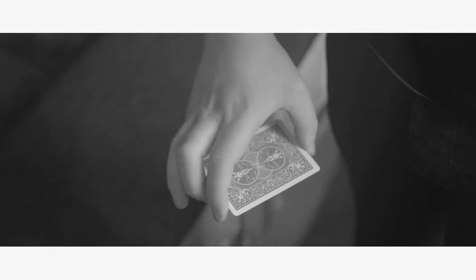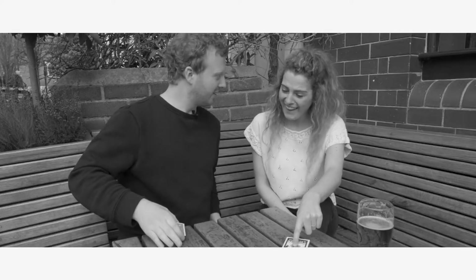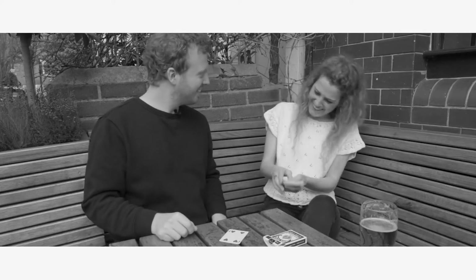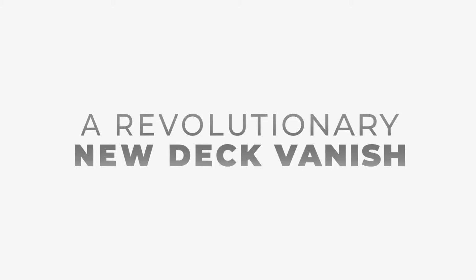Level One is a gimmick that allows you to progressively vanish any deck of cards in any environment. Holding the cards at your fingertips with a gentle shake, half the cards disappear. With another shake, the entire deck is gone. You're left just holding one card, and of course the card is completely examinable.